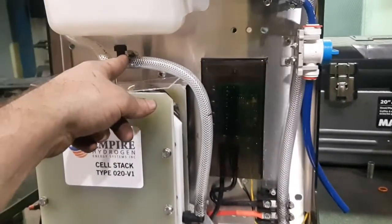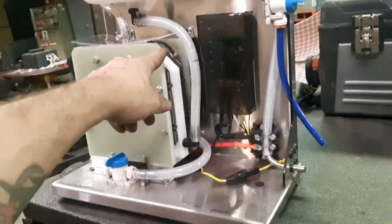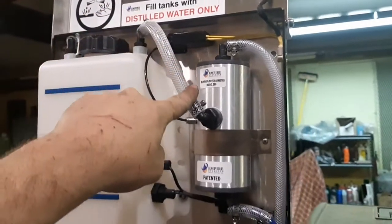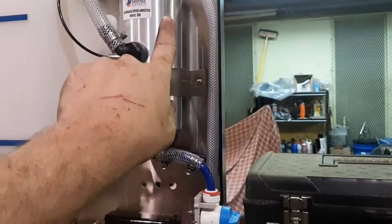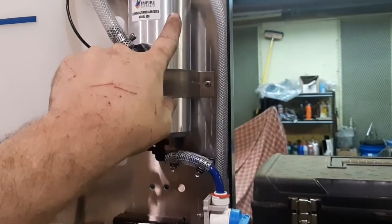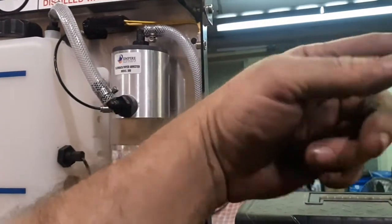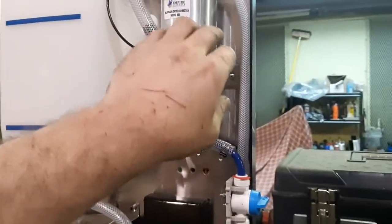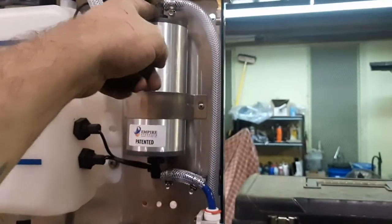It feeds one way or the other — I don't design this thing — but hydrogen comes out here and gets filtered through this, which is like a reservoir blowback safety mechanism. So just in case there's some sort of ignition further up the line, it won't go back through here and do any damage to the unit or cause any explosions. It's like a safety system.